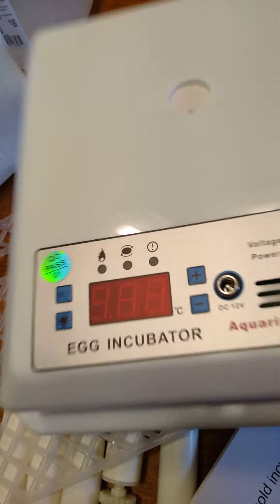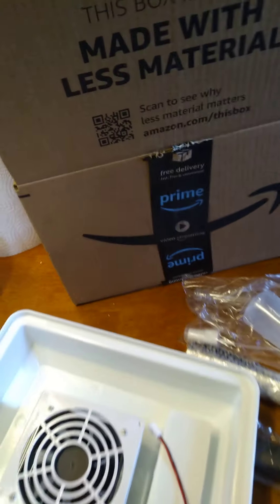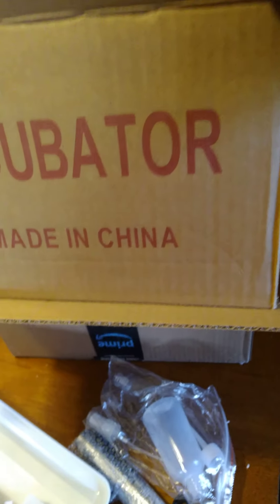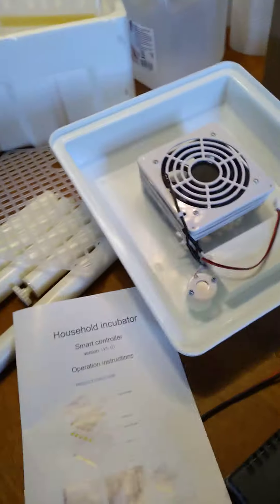You can see if eggs are viable and adjust your heat and the turning, but it's all factory set. It came in a Prime box — ordered it from Amazon. This scared me when I first pulled it out. Made in China. Big box and then a little box — that's the size of the incubator. That's the top.